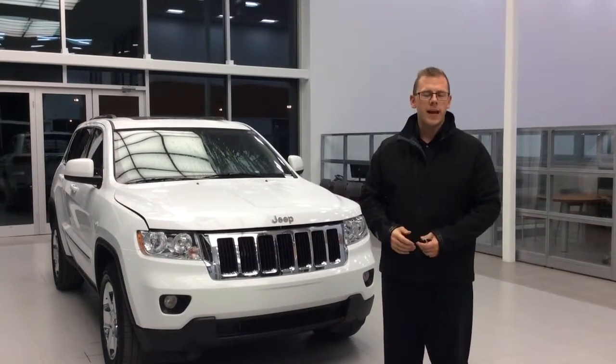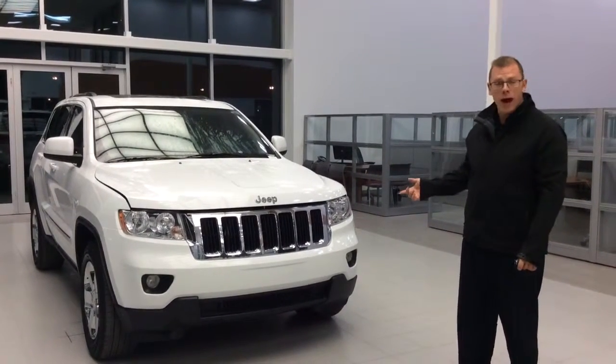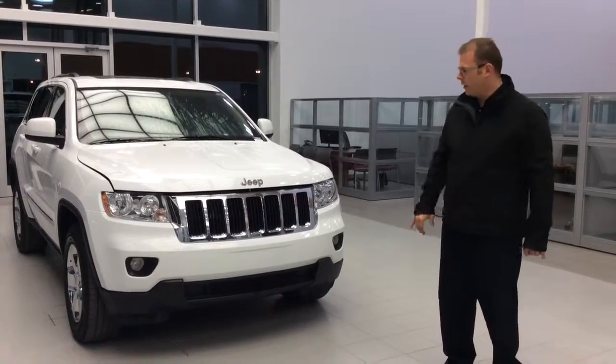Hi Curtis, my name is Adam. I'm from LA Nissan. I'm just helping Dan out tonight because he had to head home. I just wanted to show you one of our 2013 Grand Cherokees. This is a Laredo X model — essentially it's like a limited without a couple of things, but you're going to be really pleased to see how well equipped it is.